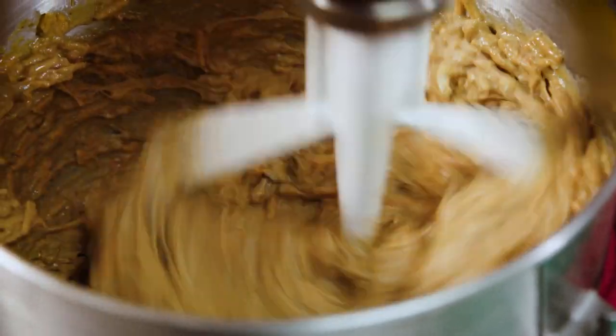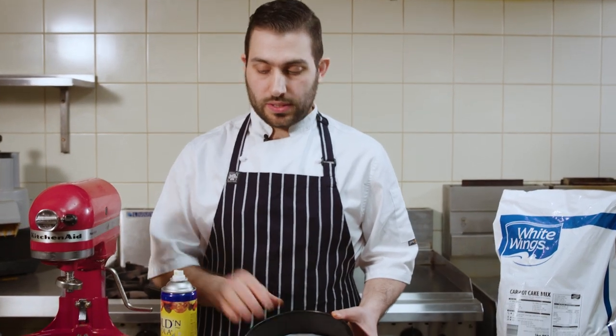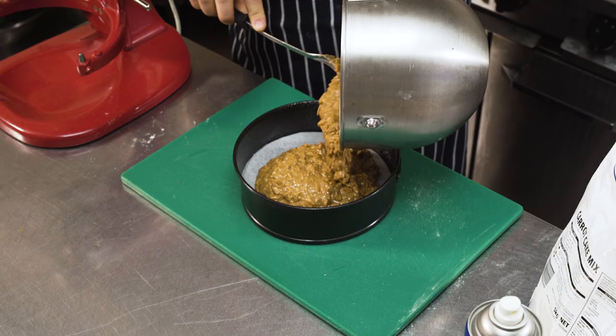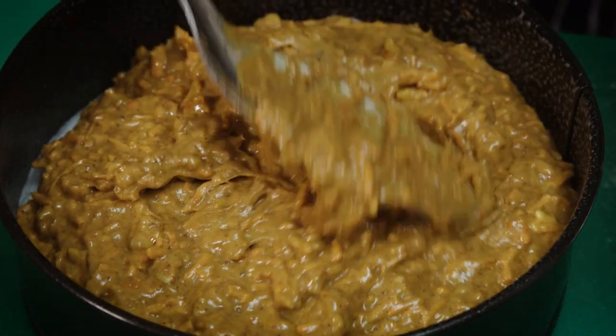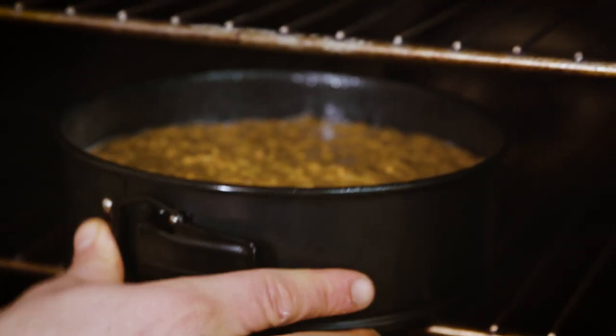As you can see, the consistency is quite similar to what a normal egg mix would be. So now we get our cake tin lined with some baking paper and use our golden canola spray oil, and you want to fill your tray to three quarters of the way high. Put it into the oven for 55 minutes at 180 degrees.